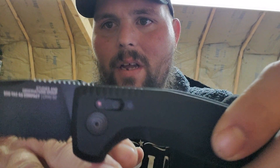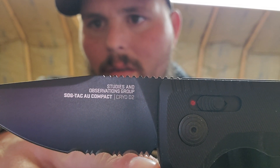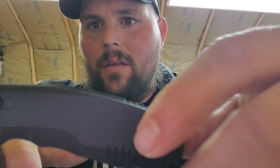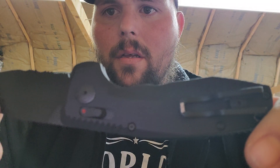Knife number one is a SOG — actually, not Cold Steel, it's a SOG.